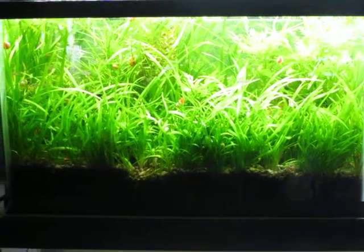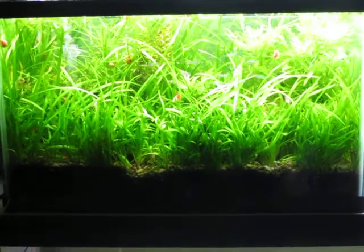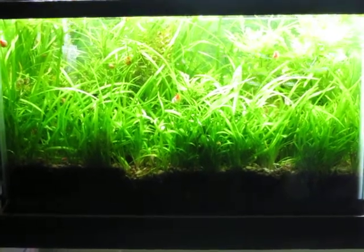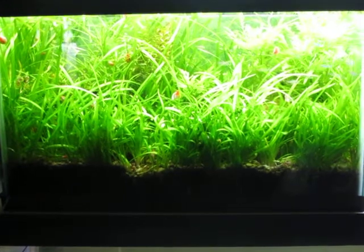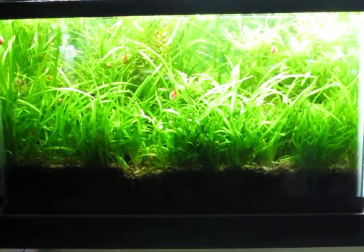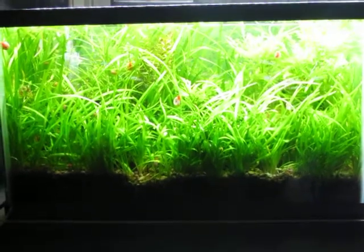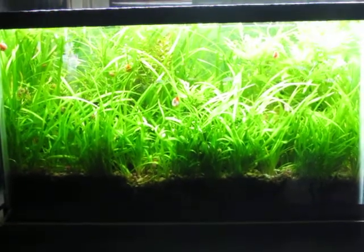Hi fishy internet people. This is one of my 10 gallon tanks. It's a grow out tank for fry right now. It started off with 10 drape fin barbs that I got online, and when I moved them out of the tank into a 29 gallon tank, I had fry start coming out of the grass.